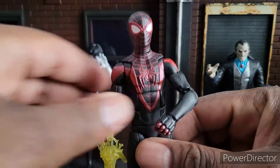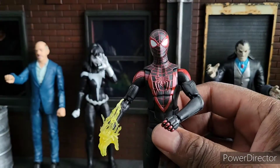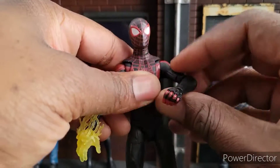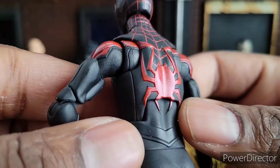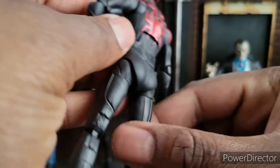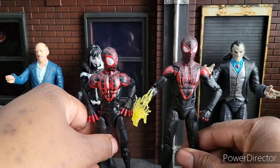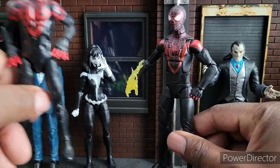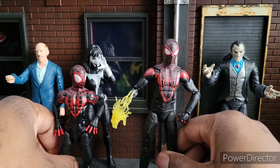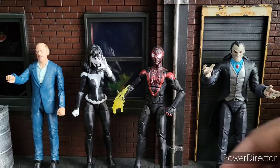Let's start with Miles. I'm not going to be very specific on all the articulation, but let's just say it's great. It's got great articulation. I love the deco and the scope. You can see he's got raised proportions here, which look awesome. This is, in my opinion, the best Miles we've ever had. I like the older Miles a lot as well, but this Marvel Legends Miles is much better. They're different versions — this one's the kid when he first came out, and this one looks like the college student from the game. But you can put him in both displays.